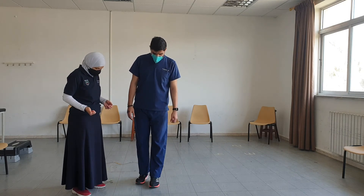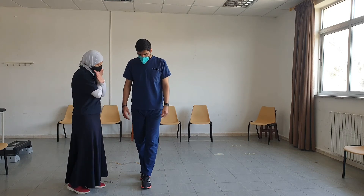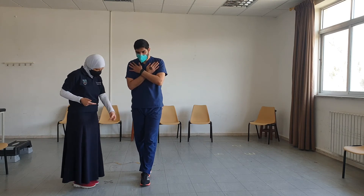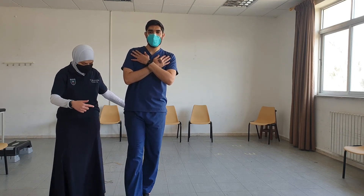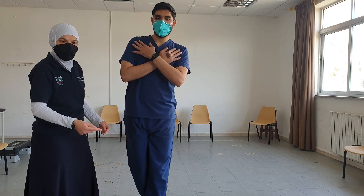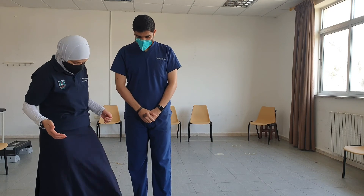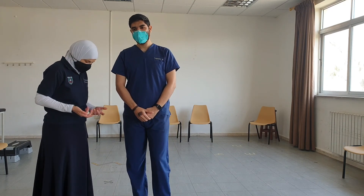The next advancement is tandem walking. I want you to cross your arms across your chest and let the heel touch the toe with each step. We count the number of steps walked in a straight line, and the target is to increase that number. Whenever the patient steps off the line, we restart our count.